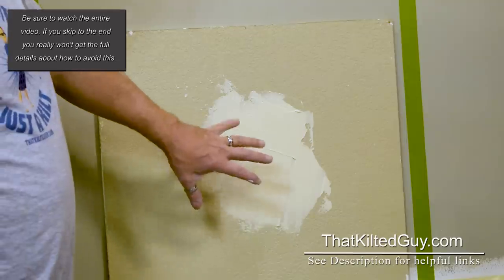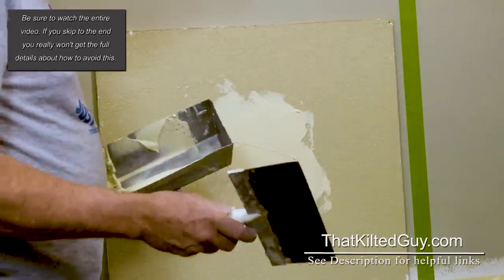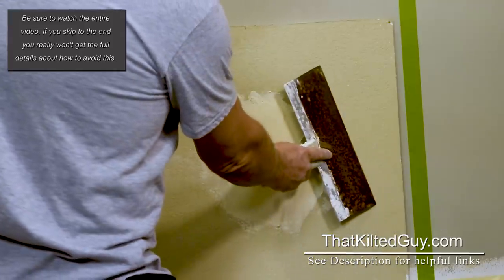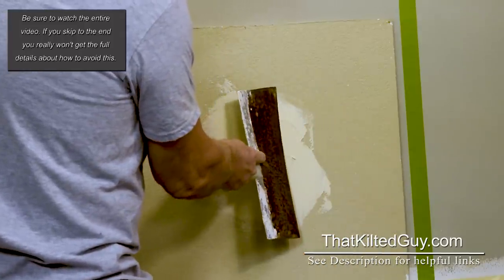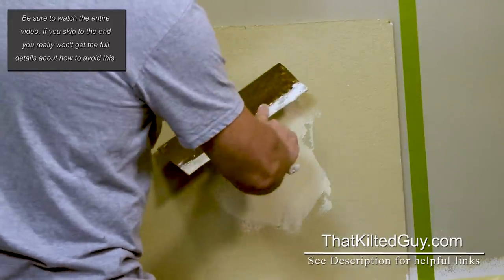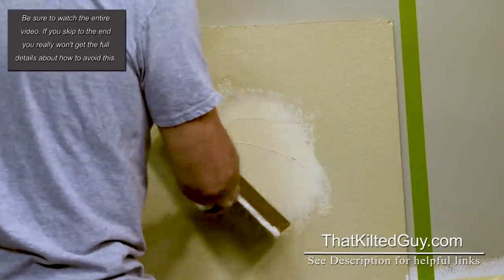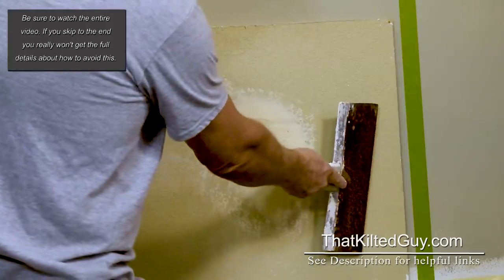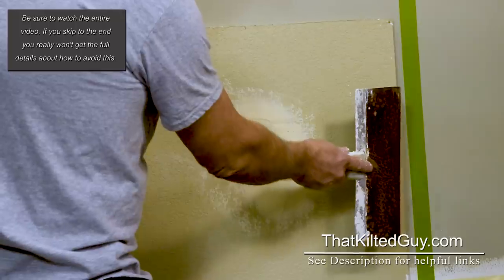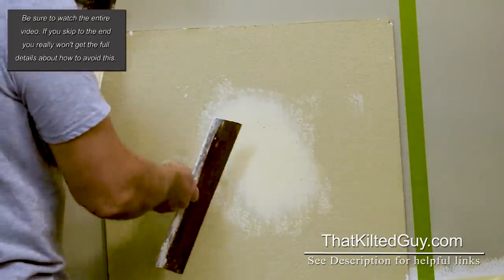Now watch — we take this 12-inch knife. What you should normally do is start by feathering the outside edges. That's where you bend your knife, go around the outside edge, and take away that rough edge. Now that we've feathered it, we go across it one time. Lay your knife down at a fairly low angle, push fairly firmly, and just do this.